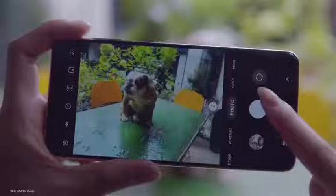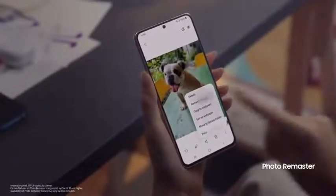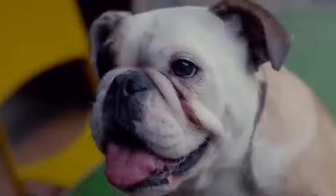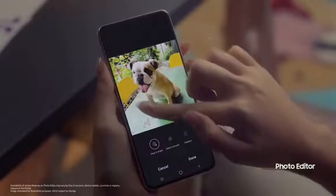Everyone wants a great camera that takes amazing photos. With One UI 4, if you took a great shot, you can now de-blur photos with Photo Remaster — so much better. Then open up the photo editor to cut and grab the parts you want.